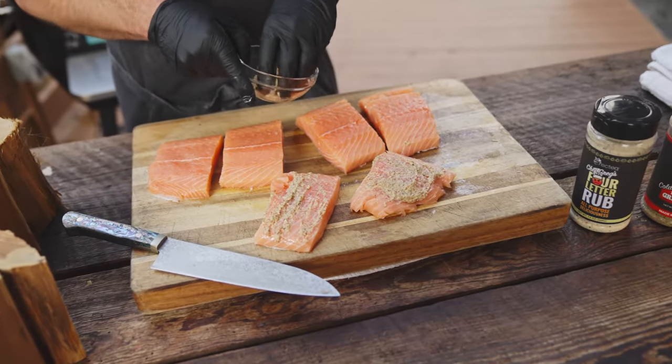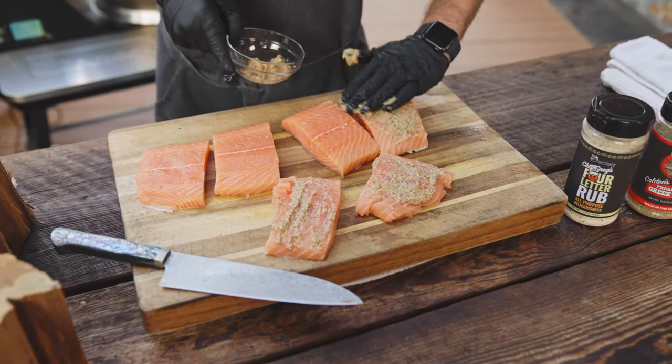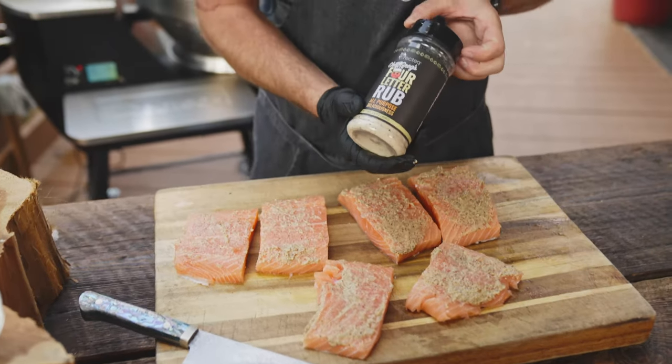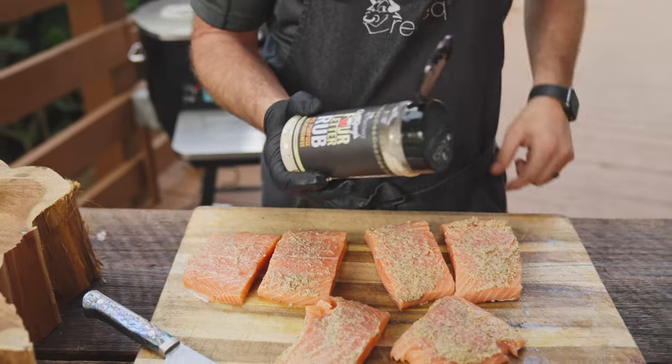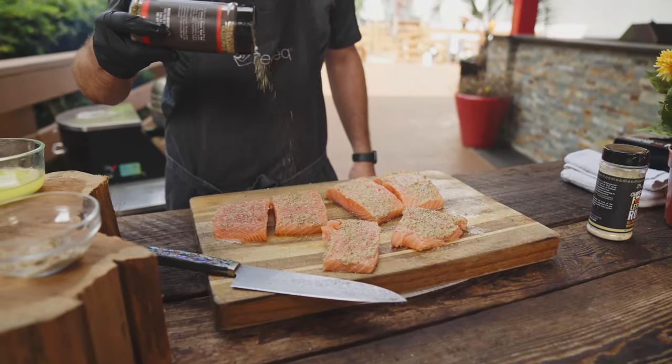So first and foremost, we're gonna take some grain mustard. No better tool than your hands. We're gonna just put a little bit of that mustard on the top. We're gonna do a base coat of that four-letter rub, that all-purpose deliciousness, and the herbs are gonna come from that Coldest Freakin' Greek — tons of great, fresh flavor here.